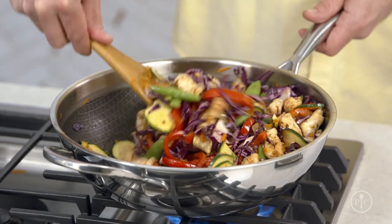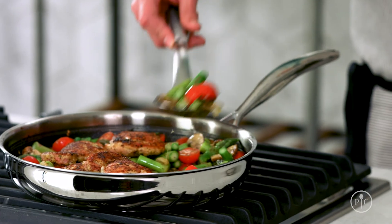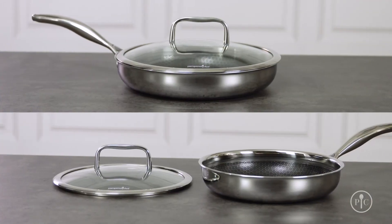Check out the recipes and recipe videos online so you can get to know our new stainless steel nonstick pans. So get cooking.